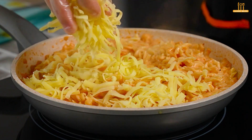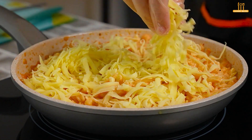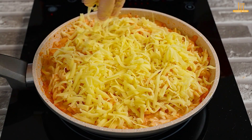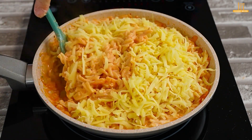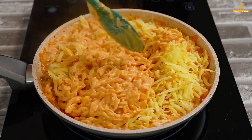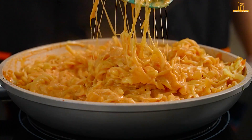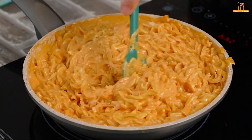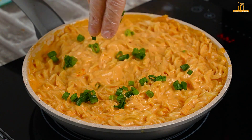Add 100g of grated mozzarella and mix until it melts. For a special touch, add chives to taste.